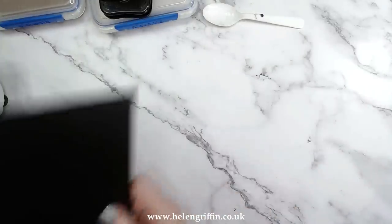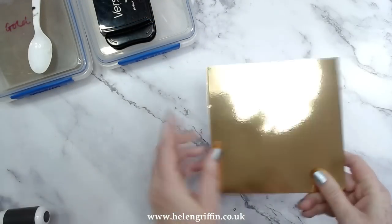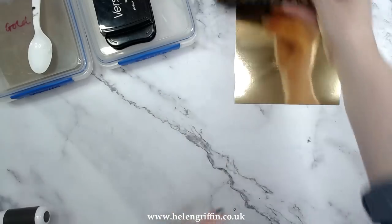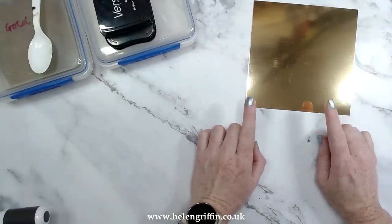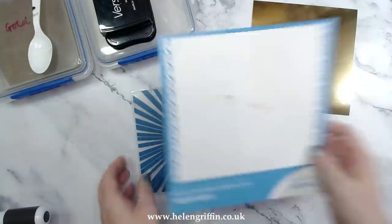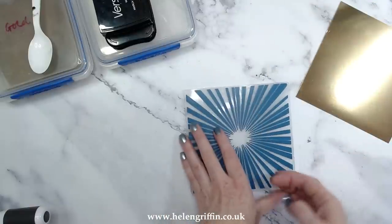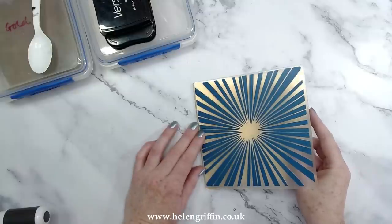Set that card base aside — time to do some embossing. Next up you're going to need some gold mirror cardstock — this one is from Hunky Dory — and I also have some black gloss cardstock from Hunky Dory as well, which we'll get to in a moment for the sentiment. I have my six by six piece and I'm going to grab the embossing folder, which is this beautiful sunburst from Creative Craft Products — the six by six sunburst embossing folder. Let's load this up and pop the cardstock inside.